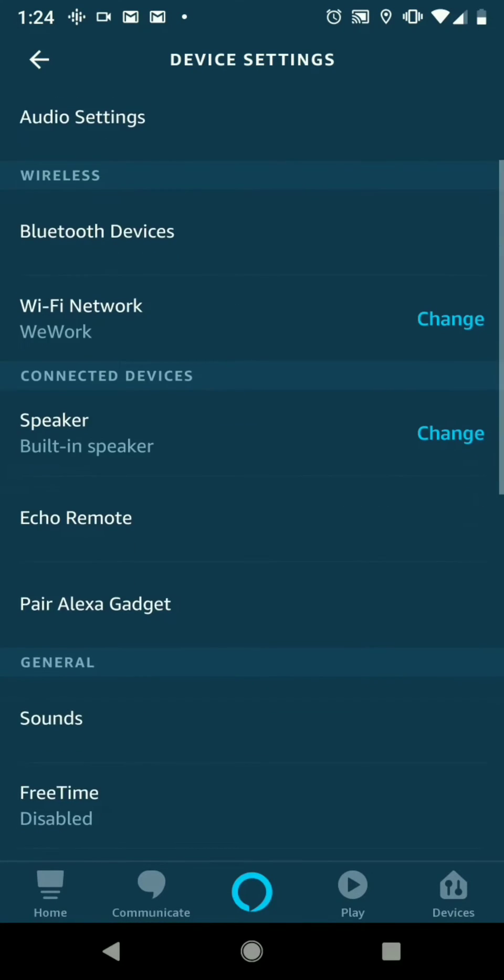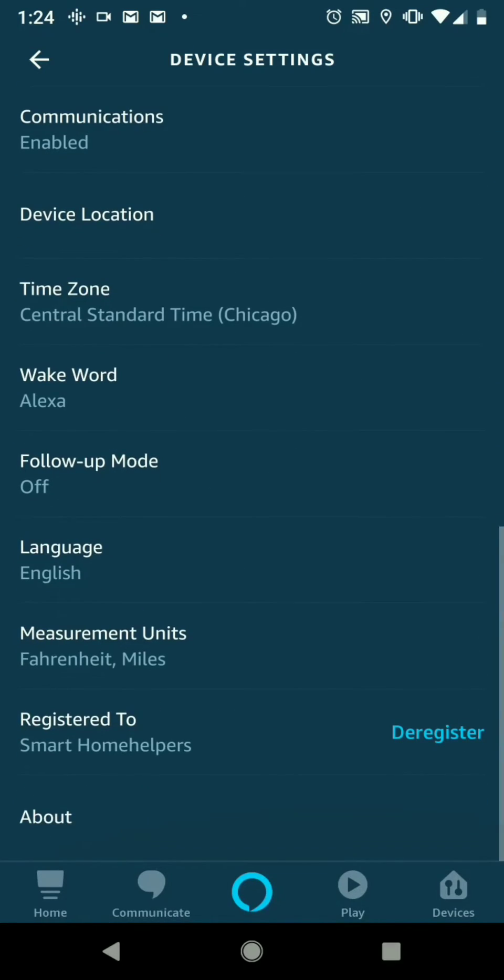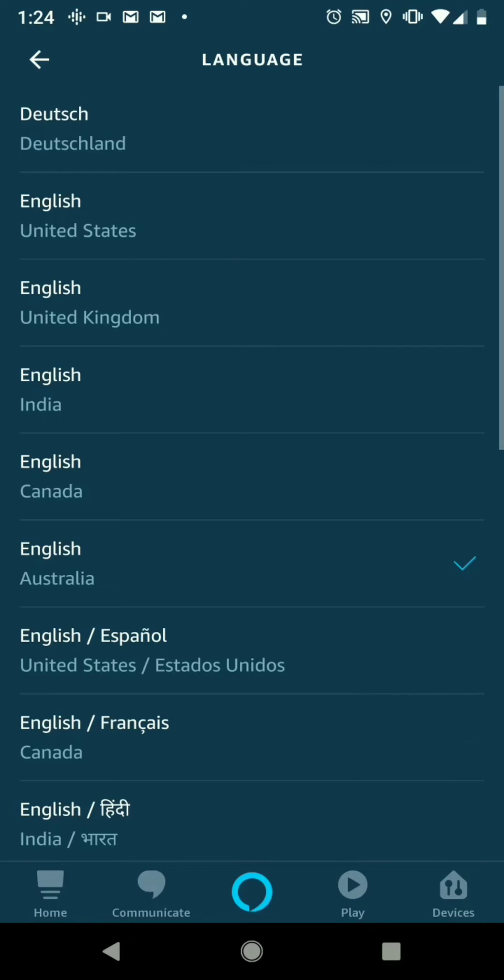And then once you get that set up, you're actually going to scroll all the way down to where it says Language — right here on the bottom. So we'll click on that.